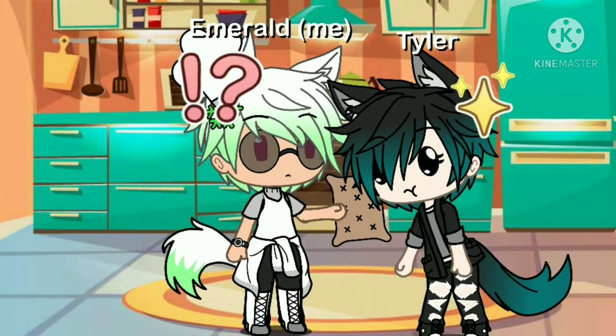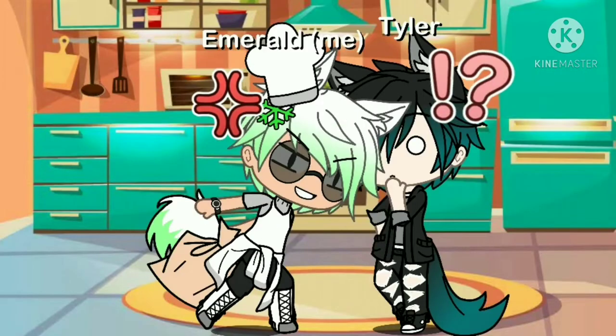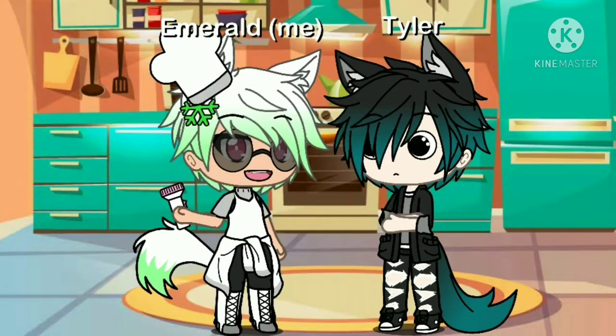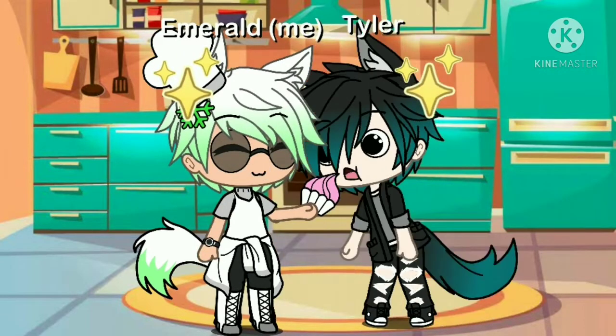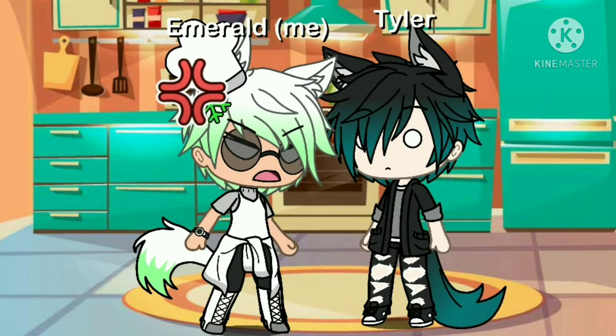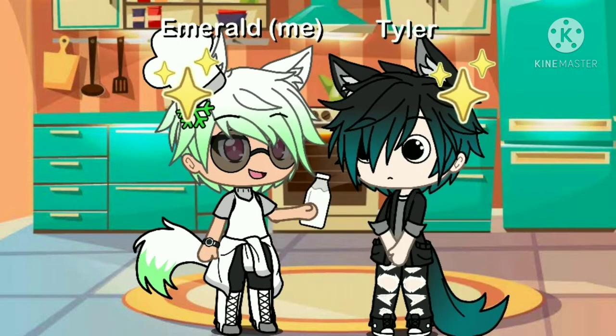Bread! Cereal! Sprinkles! Bacon! Richard! Butter! And Milk!